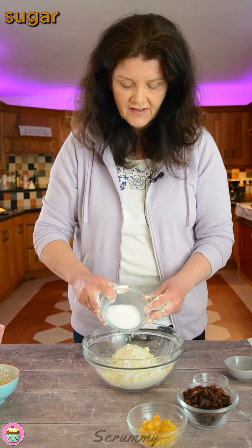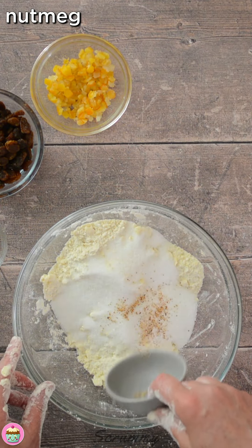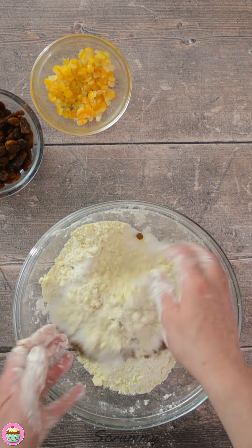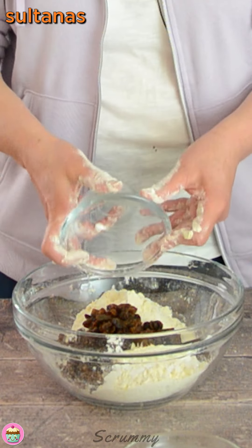In here I'm going to add in some sugar and a little nutmeg. The nutmeg is optional but I do like it in there, and I'm going to add in some mixed spice. You can use cinnamon either. Just mix that in. Now for the dried fruit, I'm adding sultanas — you can add raisins either, but I do prefer sultanas to raisins.